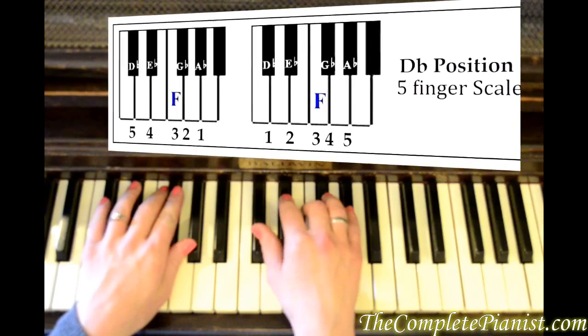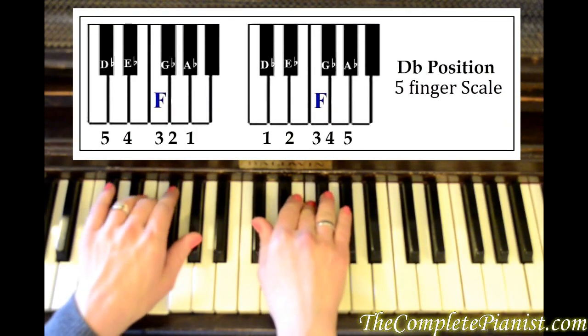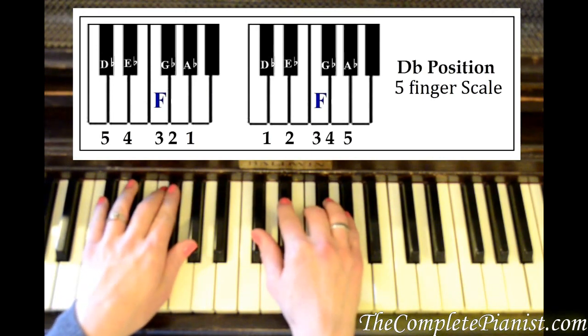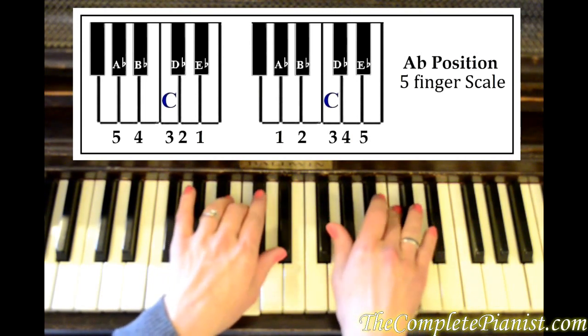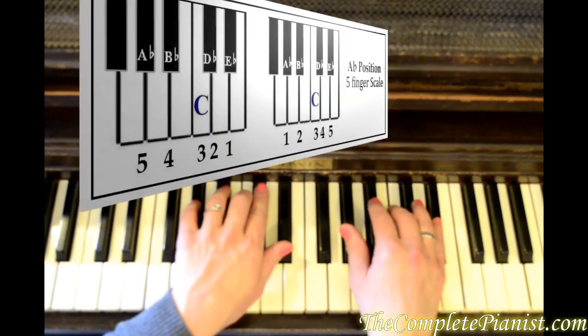D flat position: D flat, E flat, F, G flat, A flat. Now A flat position is A flat, B flat, C, D flat, E flat — same pattern as the D flat position.